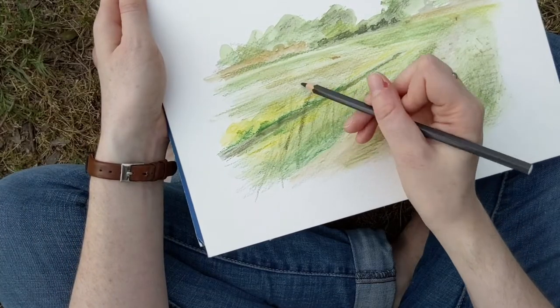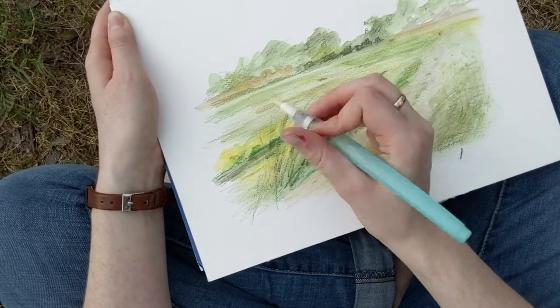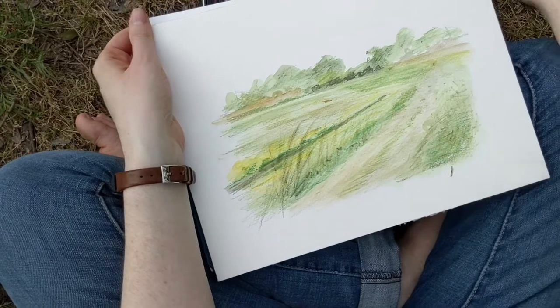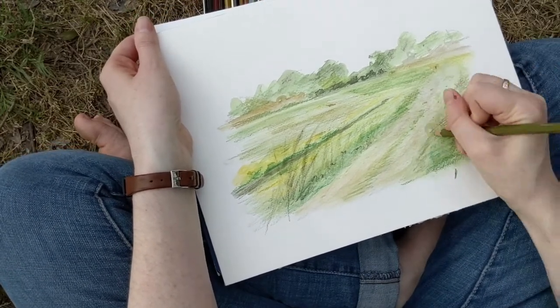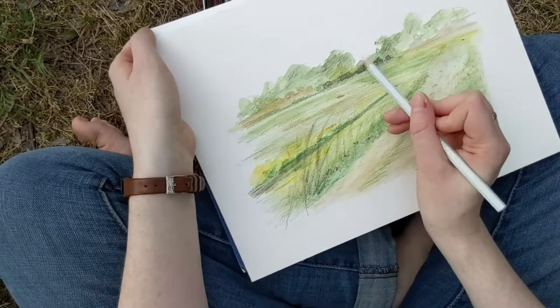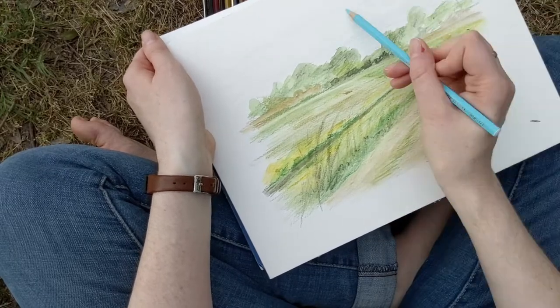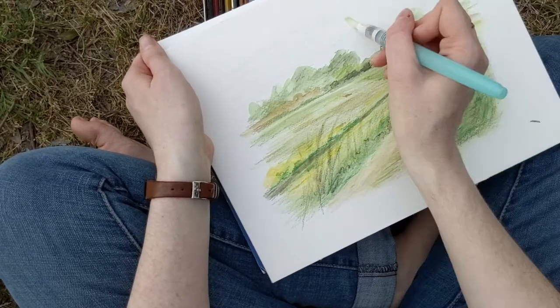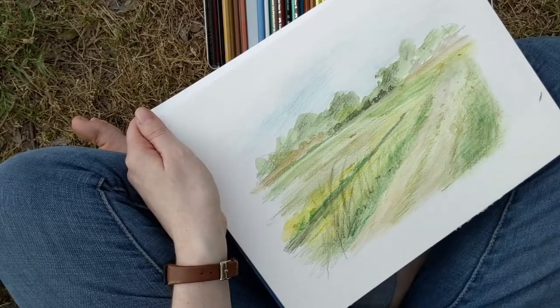So I do like these pencils. What I think I'm going to do next time is experiment more with a combination of my regular watercolor paints and watercolor pencils. I think I might start off with an under layer of the pencils while the paper is still dry and then use watercolor paint on top of the pencils to finish off the rest of the painting.